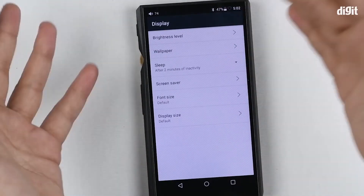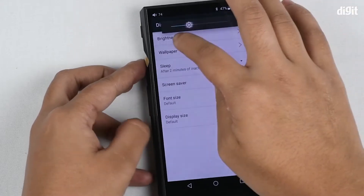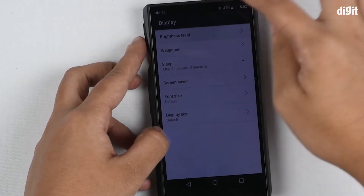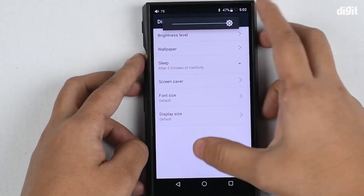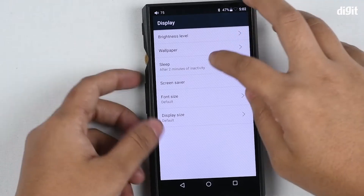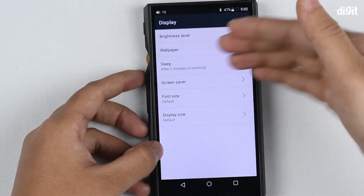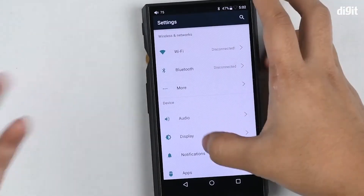Here you have the display options. You can increase or decrease the brightness — the brightness goes rather low and it is also capable of being pretty bright. Here you can change the wallpaper as well, since it does have Android OS on top, and there are options for changing font size, display size, and sleep time. You have all the works right here.